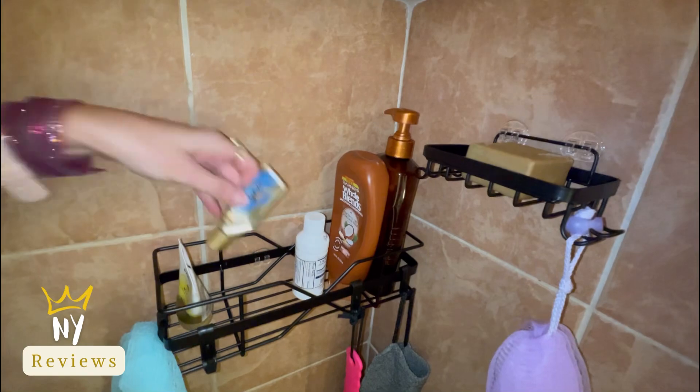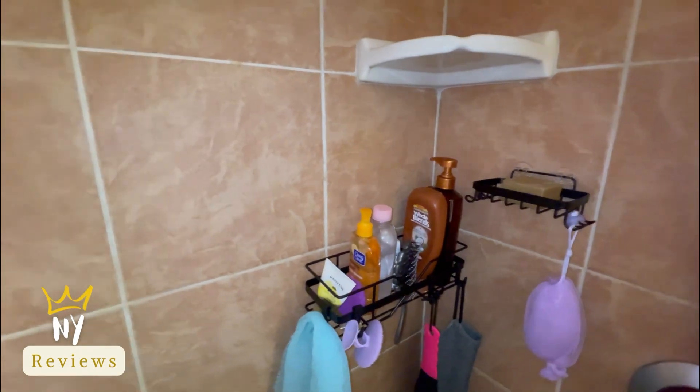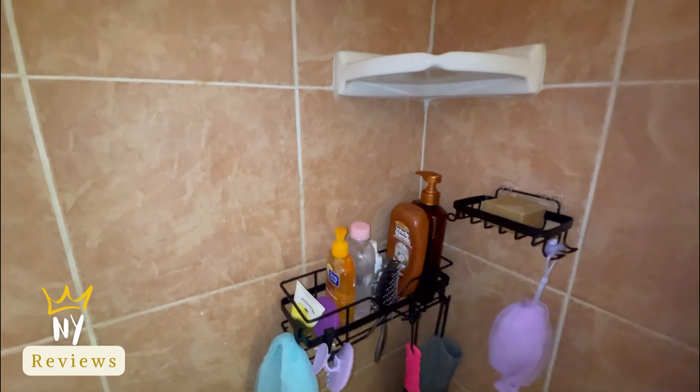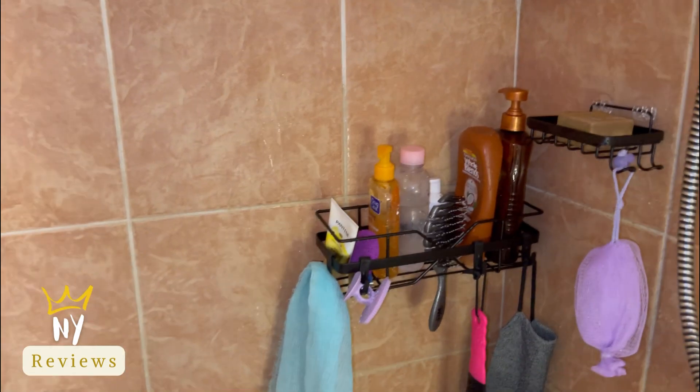You can hang it on various wall types like smooth tile, marble, tempered glass, wood, and solid metal. However, wallpaper walls, cool lime walls, or concrete walls are not recommended. Look at the shower before I installed it.